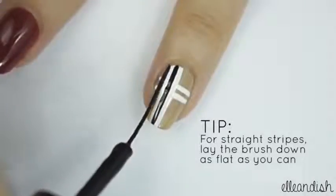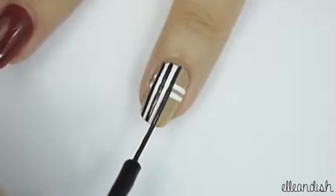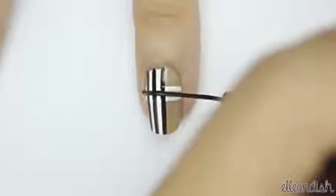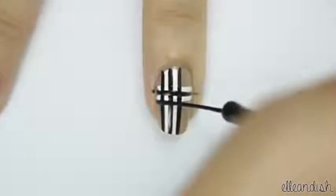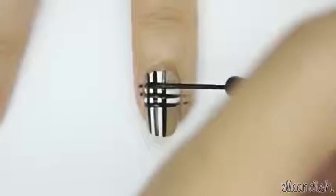Then apply two more black stripes as shown. Add one horizontal stripe in between the two white ones, and then add two more stripes on the top and bottom of the white ones.